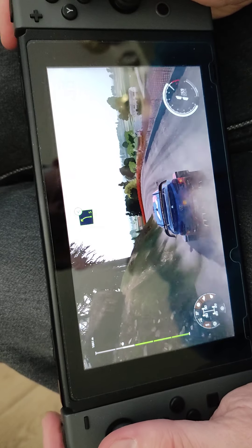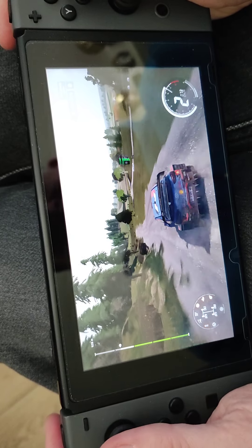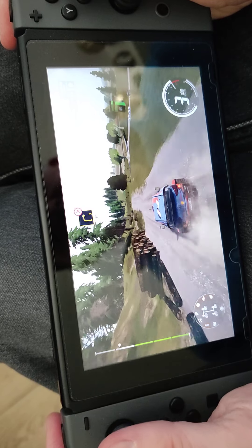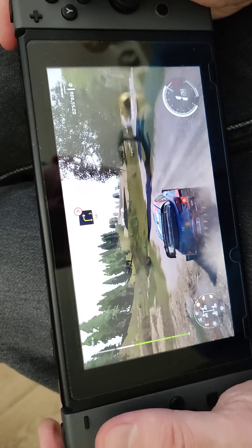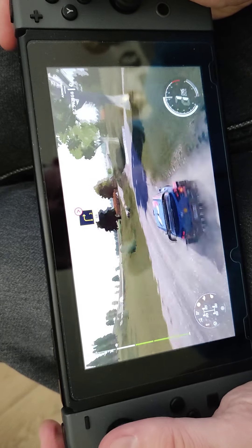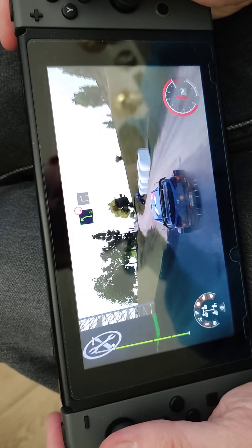The scary thing is I think I'm actually winning, because green on the left on this game — I've played it a lot on Xbox and PlayStation — means that you've got the fastest time. So I must have very rapid sections followed by a mistake.